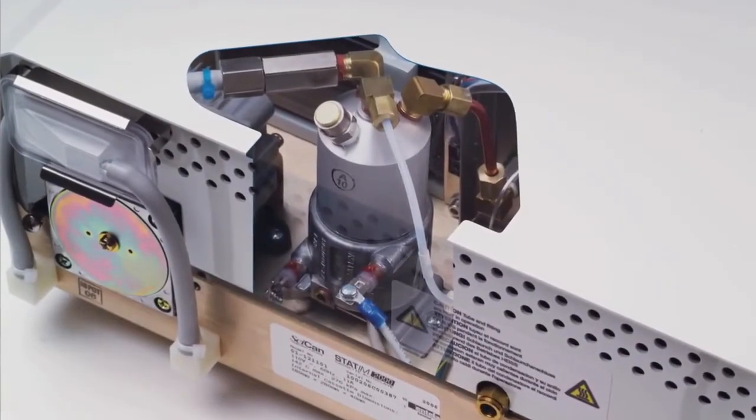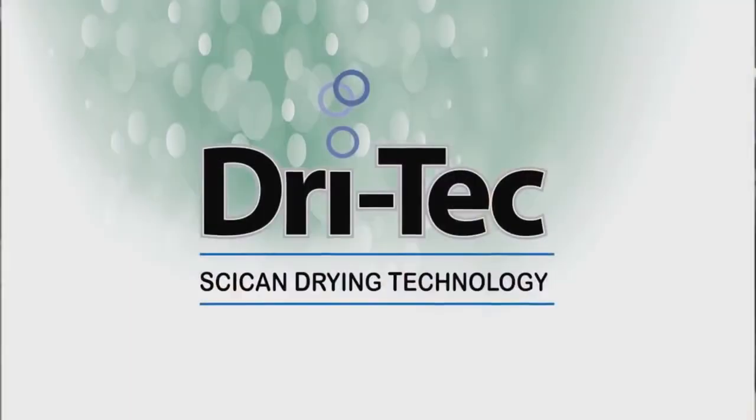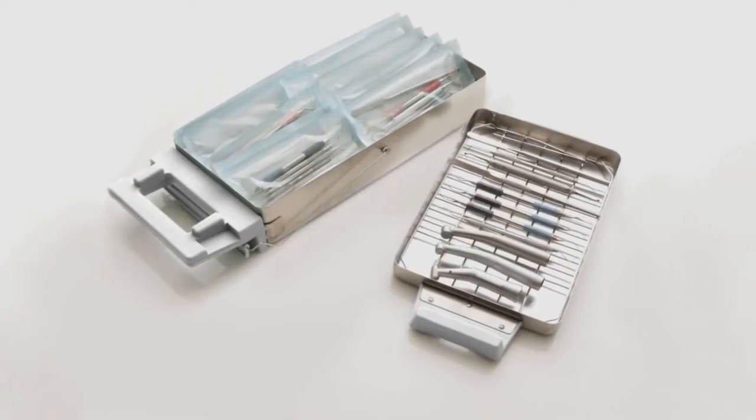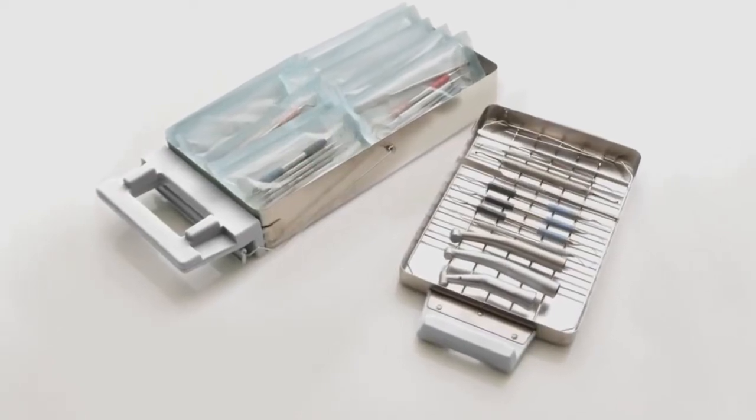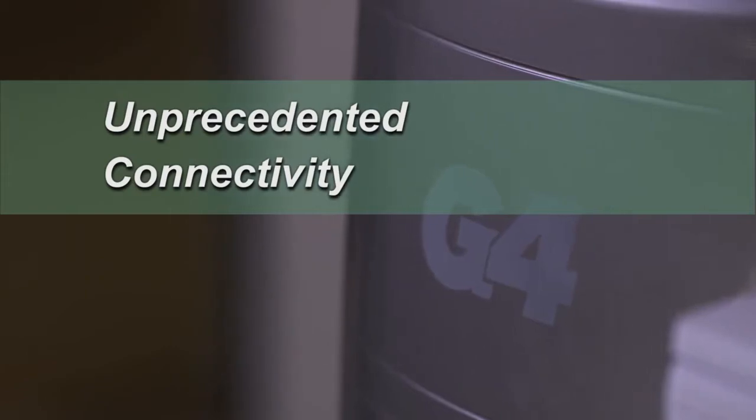SciCan's signature STEAM technology — the fastest, gentlest sterilization available today — and DryTech technology, that ensures your instruments come out dry each time. The features that made Statum the standard in infection control in the dental office have now been significantly advanced.